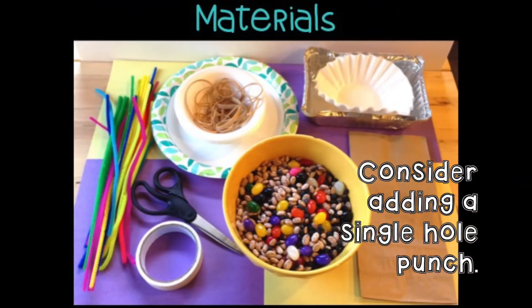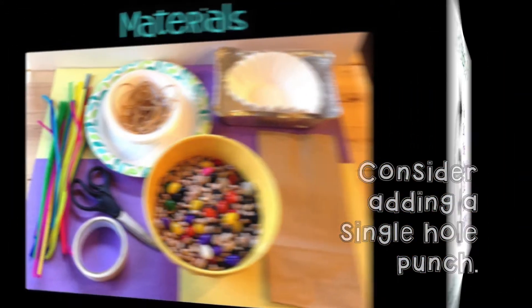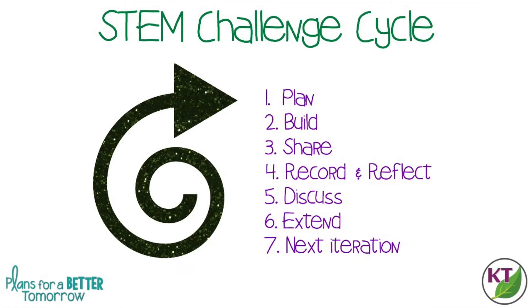Let's take a moment to check out the materials in the STEM challenge cycle. This is the STEM challenge cycle you should follow for every challenge. I've defined each step in another video and added a pop-in card to that video here as well as a link in the description.